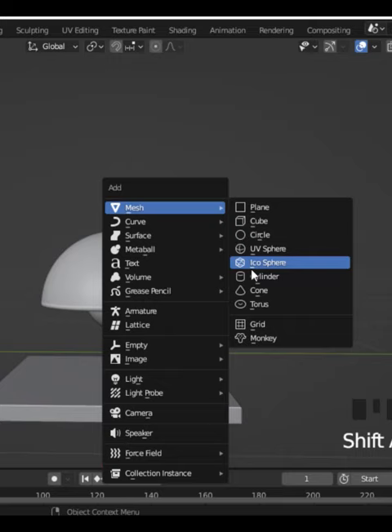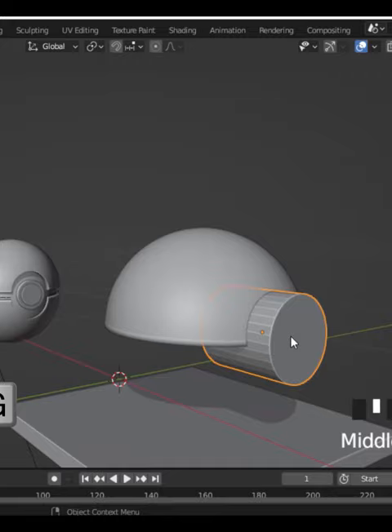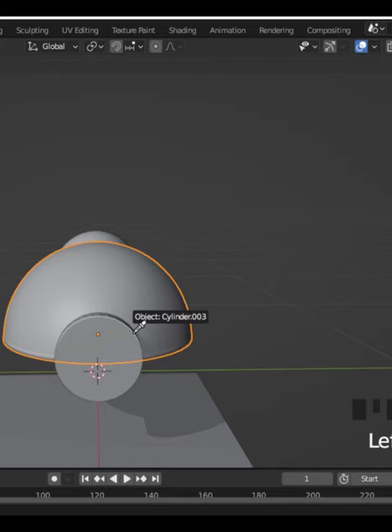Now add a cylinder, scale it and move it. Select your UV sphere and add a boolean modifier. Take a target and choose your cylinder, then hide your cylinder for now.